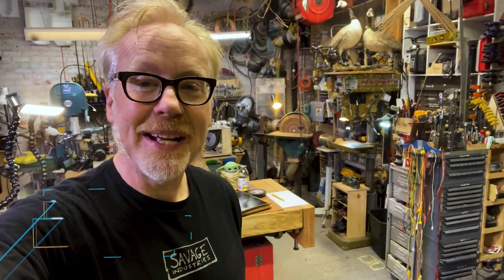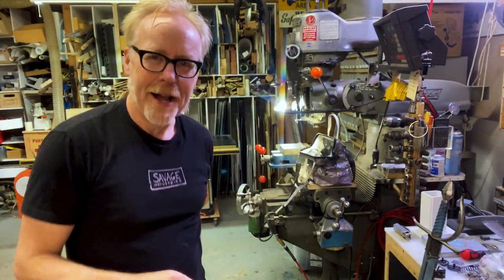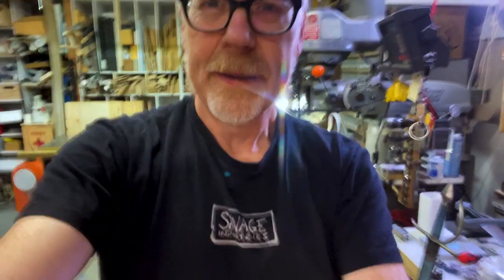Hey everybody, Adam Savage here in my cave with a show-and-tell. And today's show-and-tell has to do with — well, we're going to Narnia. Okay, we're not going to Narnia. We are going to Weta Workshop's version of Narnia, because a few months ago I picked up a lovely new piece for my collection.